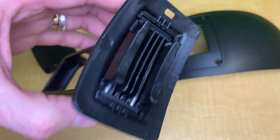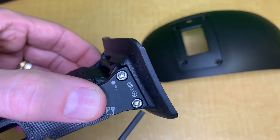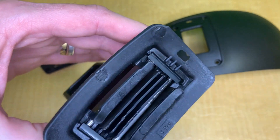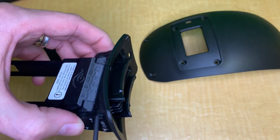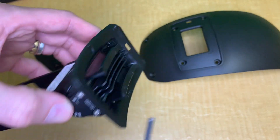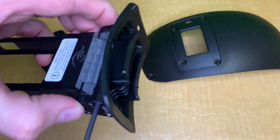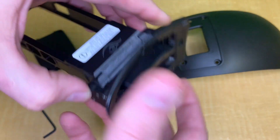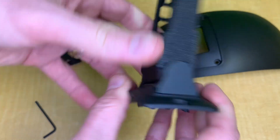One thing to keep in mind: these screws are stainless steel, but the nut where it screws into is aluminum, so don't over-tighten them. You can put some thread lock there so you don't risk stripping those nuts. And that's how you mount it.